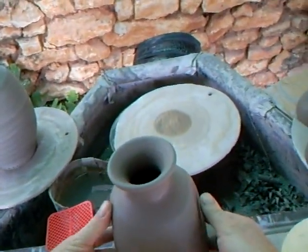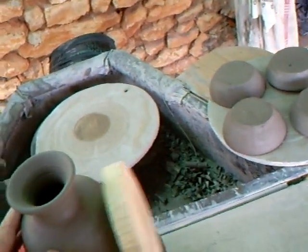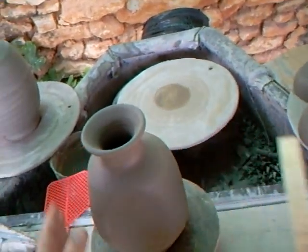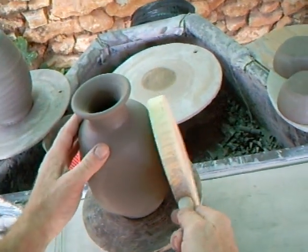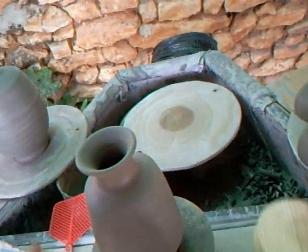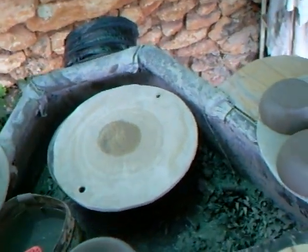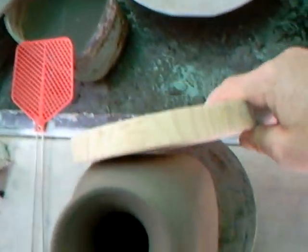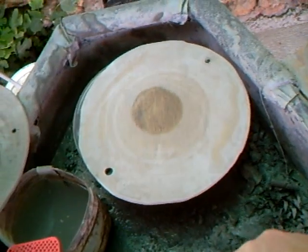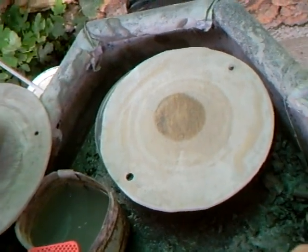Just squaring off this bottle using this old cheese board thing here, a piece of wood — you can use any piece of wood. I have to do this at the right stage, sort of like leather hard, maybe slightly soft even.